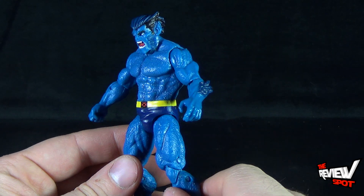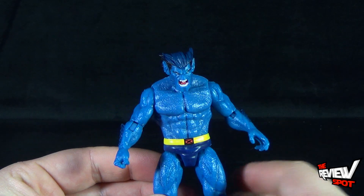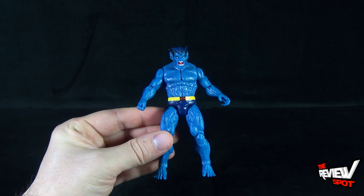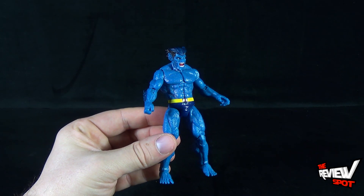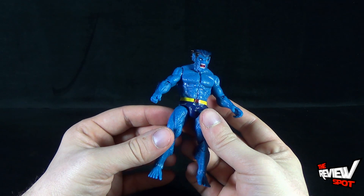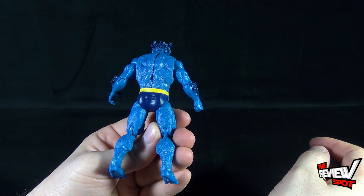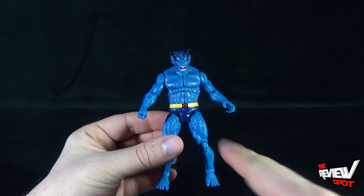He's got dark blue trunks on with the X-Men belt — yellow belt there. In perfect form, Beast is very super articulated and I do really like him. I just wish his head could point up a little bit better, and I wish there was a release of this guy with a closed mouth. I'm also digging the dark blue fur they've put on his arms. The rest of the figure is basically one color of blue, though it varies a little around the chest area.